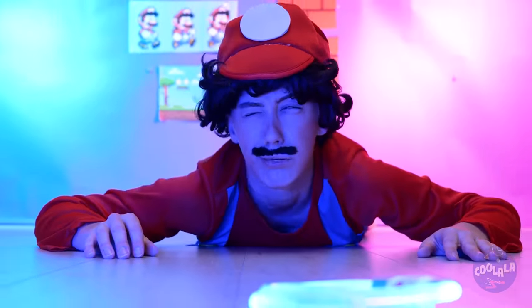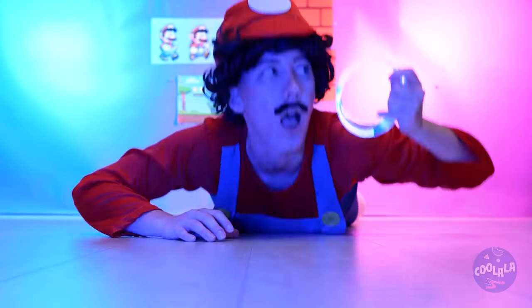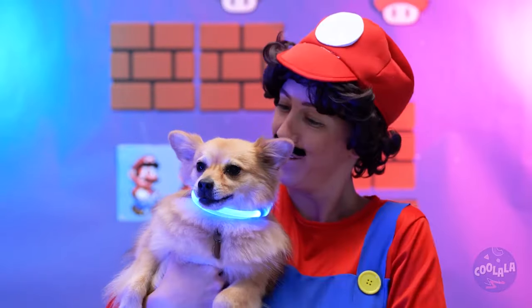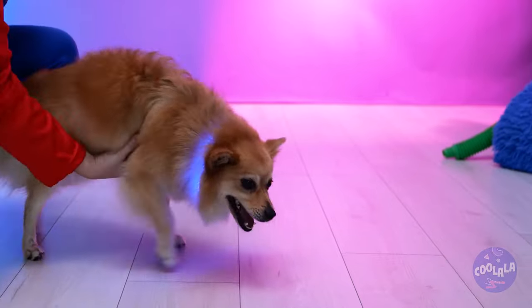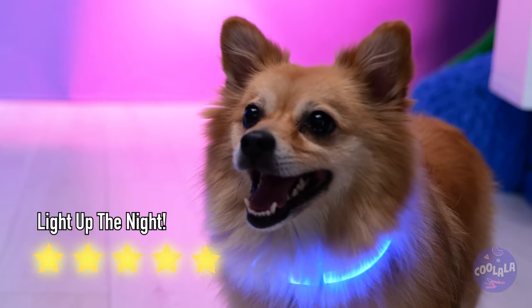This should help you see in the dark — place it on your pup and she'll always stay in sight. Love you. Bye!